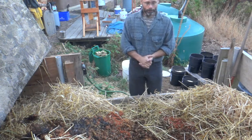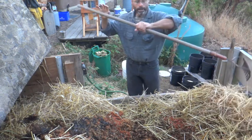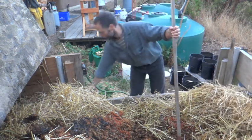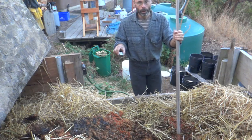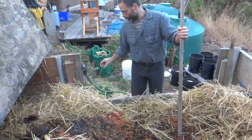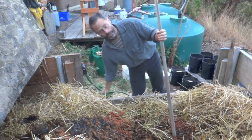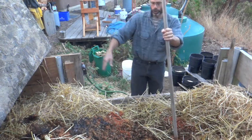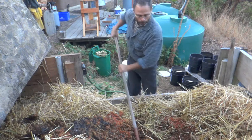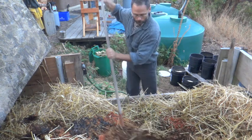The first thing I've done is pulled our thermometer out of the compost, which was at 120 degrees. I put it to the side. I then take the insulating straw and push it to the side, then I make an impression in the compost pile.